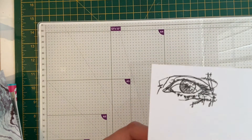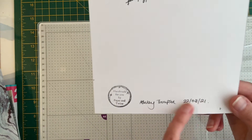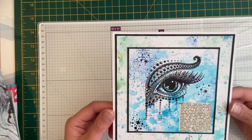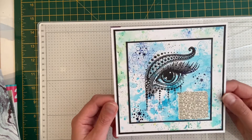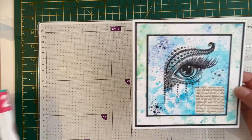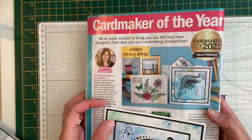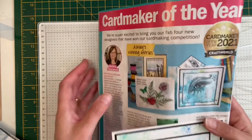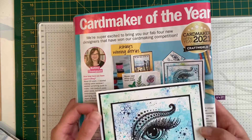On the back she's stamped another eye, and she's put her own little handmade stamp on with her name and the date. That's beautiful, Ashley — thank you so much. I feel so privileged to have a piece of your artwork, and a piece of art that you actually won Card Maker of the Year with. I'm going to put it behind the card when I mount it in a frame. That is absolutely beautiful.